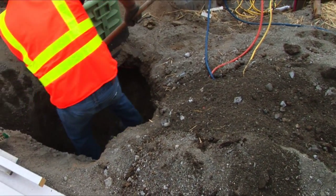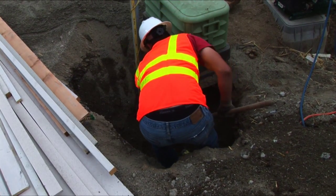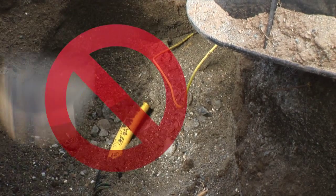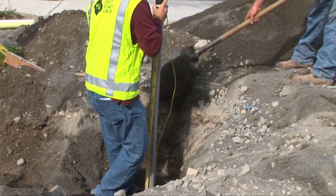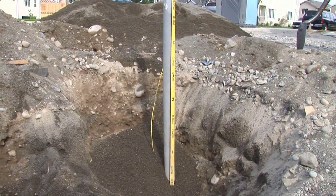Excavate within 12 inches above and to the sides of the gas stub and gas marker stake so the service stub is covered by one foot of native soil. Do not expose the gas stub. If the gas stub is accidentally exposed, you are required to cover it with at least 12 inches of sand to protect the stub.